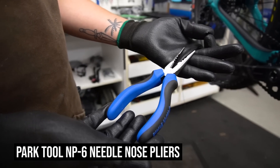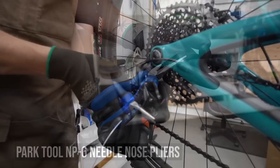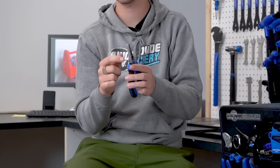The Park Tool needle nose pliers are a really good set of pliers to bring. You can do a lot of stuff with them and fix a lot of things. Everything from cables to pulling things out of your tires. They have little cuts and also some grooved features, so it's a really versatile tool that gets the job done when you just need a set of pliers to adjust or pull something. Needle nose are definitely needed.